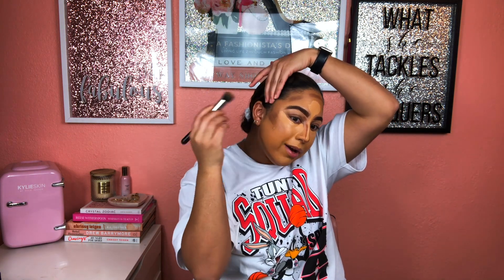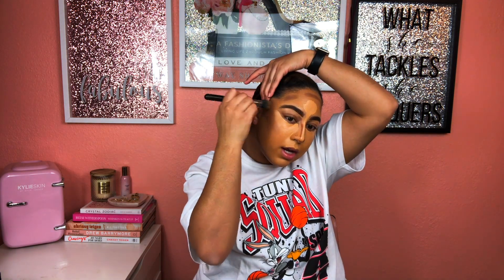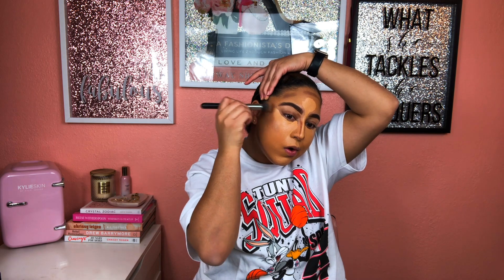I'm blending out my concealer using this Real Techniques setting brush. I think it does a really good job placing it where it needs to be and setting it down right in the area I'm blending — it's not having it go all over the place. I'm just going to blend the edges of the concealer and not go all the way into the inner corner yet. I'll let it sit a little longer to stick down more.